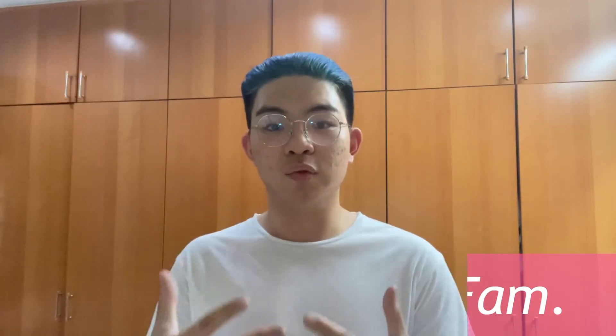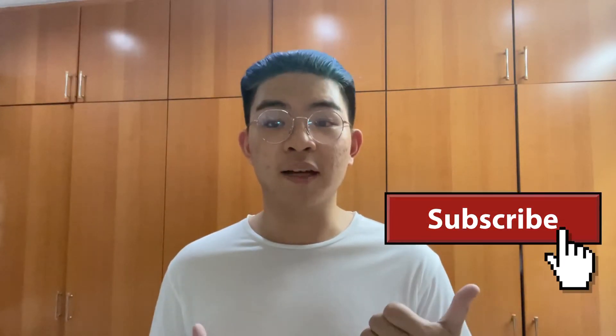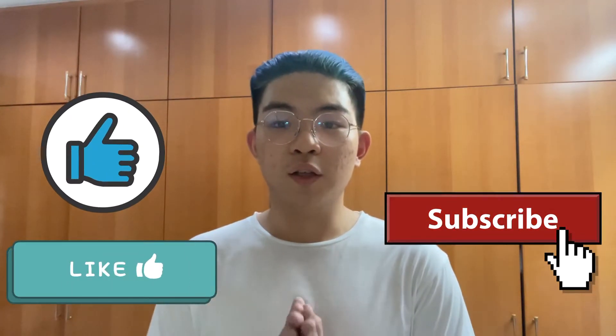Hey, what's going on everyone? Especially my AFG fam — thank you all so much for tuning in to today's video. And if you are new to this channel, please consider subscribing and liking this video as well if you like my content.